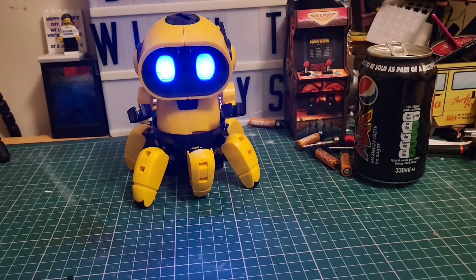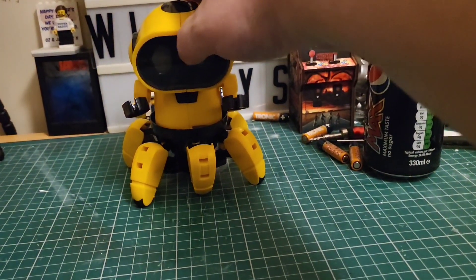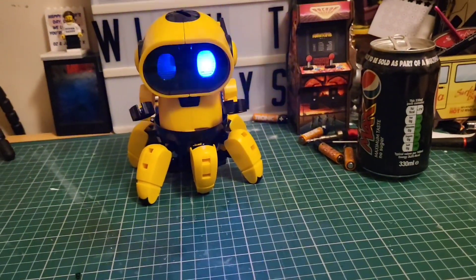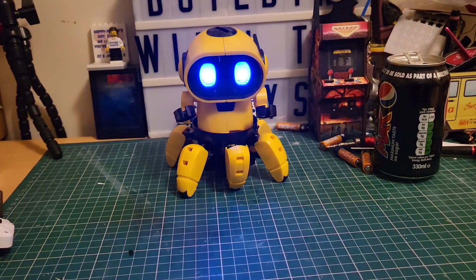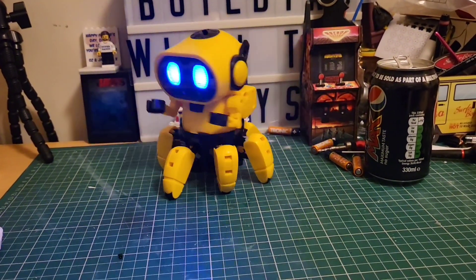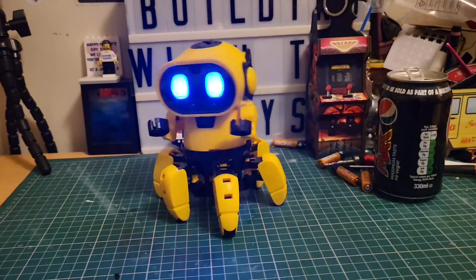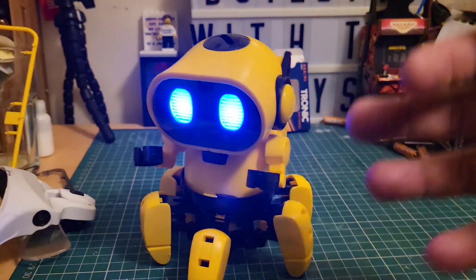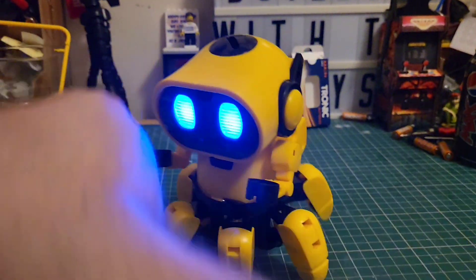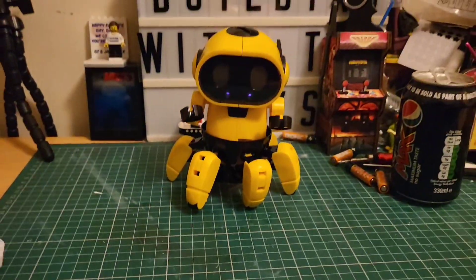He is alive! Press once and that should light his other eye up — there we go. Now he should follow you. Ready? He's following! Whoa, that is so cool! Don't be going off the table — that is so cool!